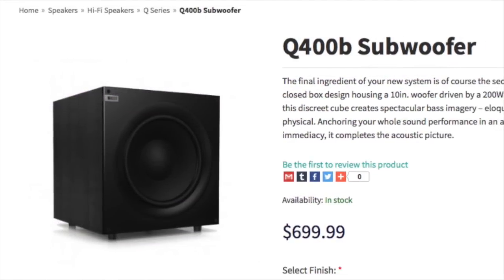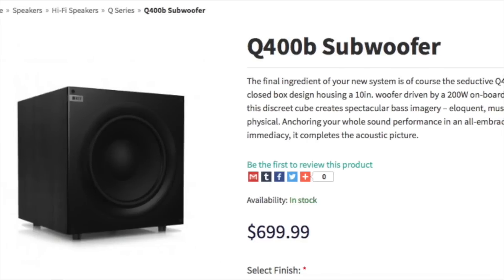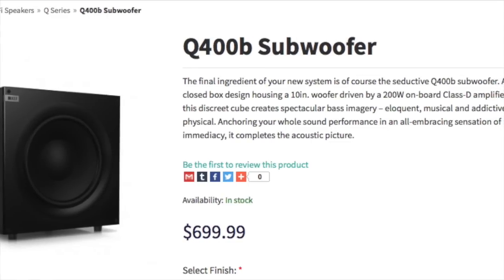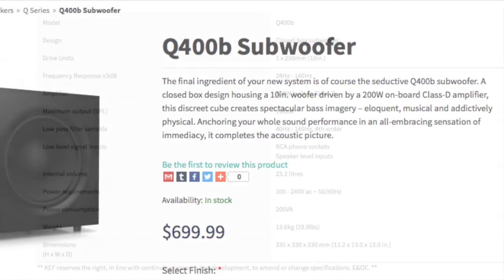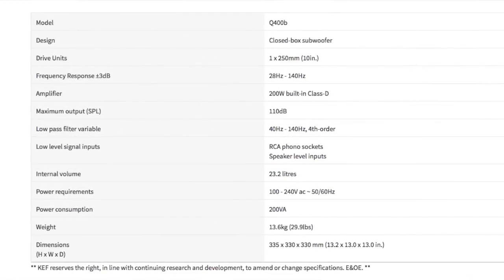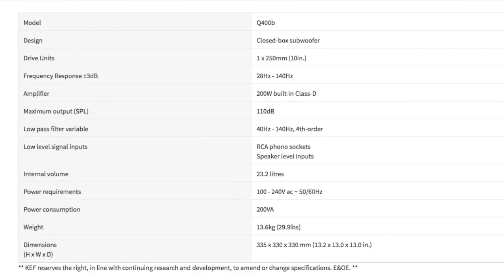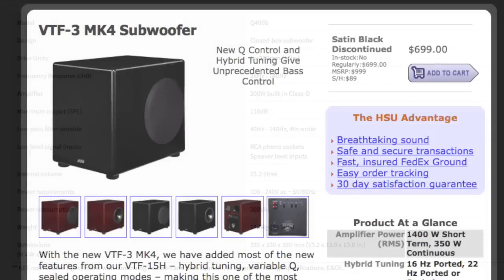The subwoofer I'm replacing is the KEF Q400B. When I purchased it, it was $700 — about $100 more than the Dayton Audio I just assembled. It is a closed box subwoofer with a frequency response from 28 Hz to 140 Hz. It also has a variable low-pass filter and measures 13 inches a side, so the replacement is a little bit bigger than what I used to have.